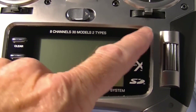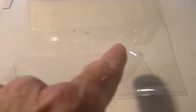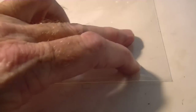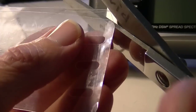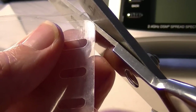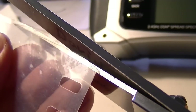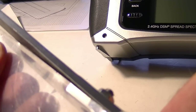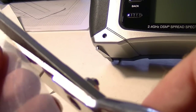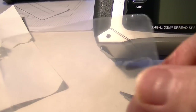What I did with the DX8 is I went ahead and peeled off the factory screen protector and stuck that onto my iPad protector material to use it as a template while I cut. So now I'm just cutting around that factory material from the DX8 using it as a template, just using scissors. I'm actually trying to cut it a little smaller than the factory material just to make sure it fits.